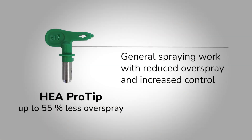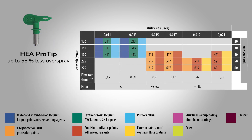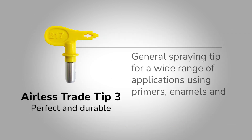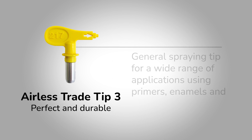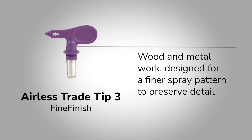The HEA Pro tip green is suitable for general spraying work with reduced overspray and increased control. The Tray Tip 3 is yellow and is your general spraying tip. The Fine Finish tip purple is for wood and metal work, designed for a finer spray pattern to preserve detail.